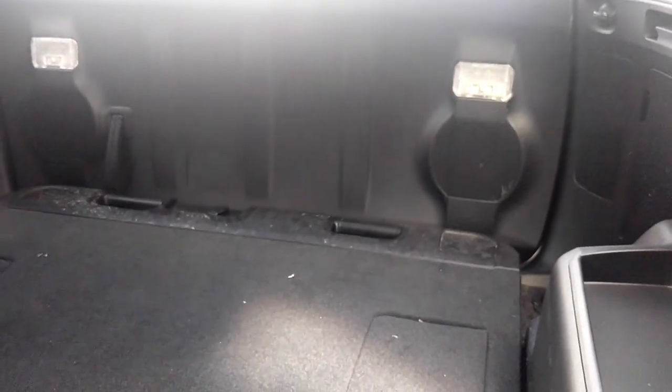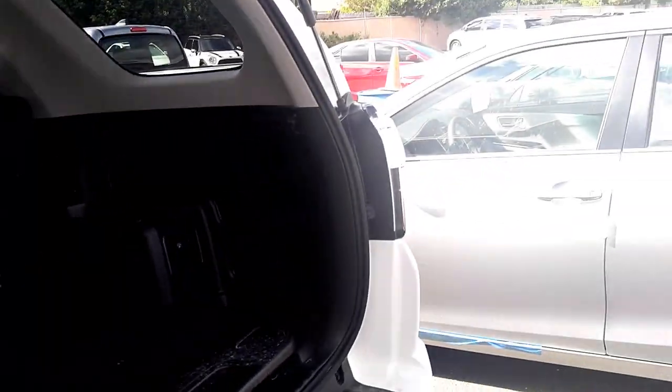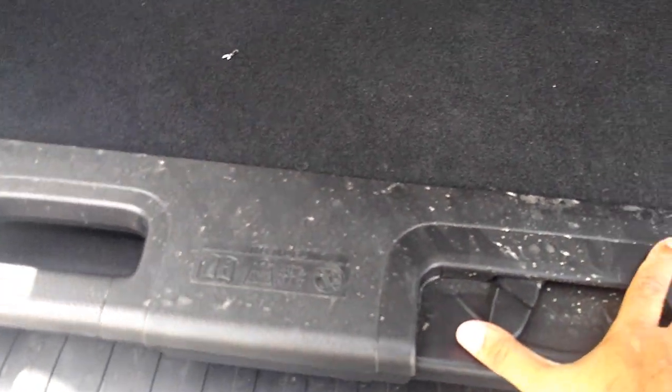Let me open the back of the car to show you the space. 4Runner fans will like this because you can sit on the bumper step right here when you have a tailgate party. There's also a sliding cargo tray — if you put something heavy on top, you can slide it out. It tells you the capacity right here: it can hold up to 200 pounds, or 440 pounds total.